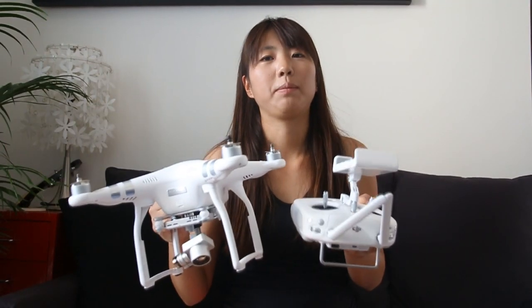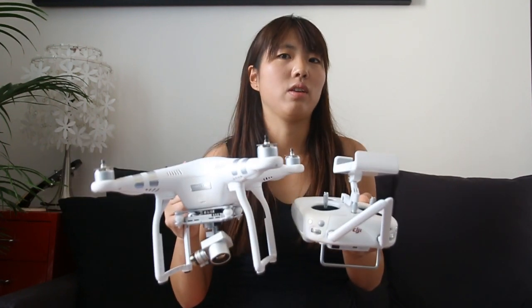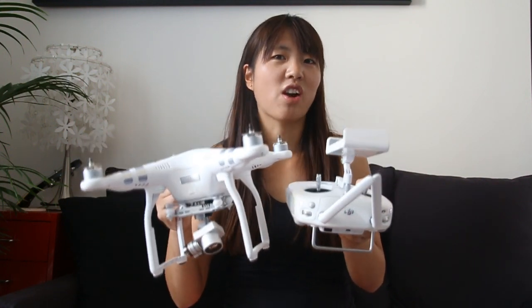Thank you for watching the unboxing video of Phantom 3. I'm gonna upload the video which is taken with Phantom 3. So don't forget to subscribe. Thanks.